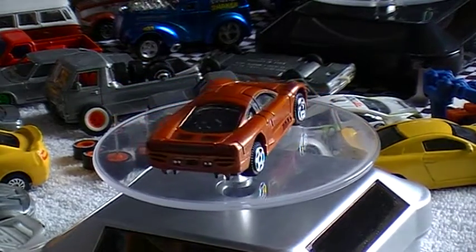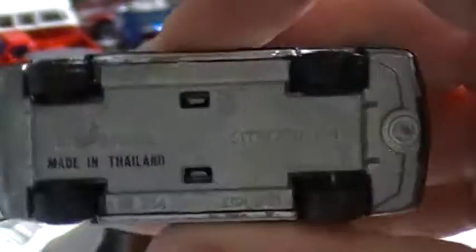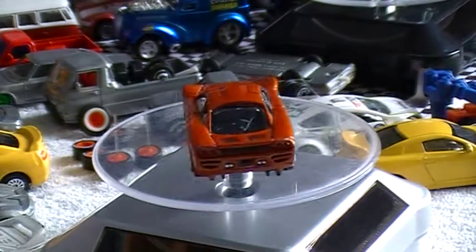I've done a couple of quick other little picks as well. Little Majorette Citroen — you can see on the bottom there it's an XM — in really good nick. Everything works fine on it, pretty good shape. Got that for a dollar.